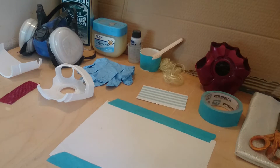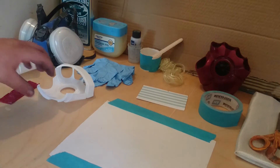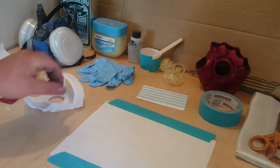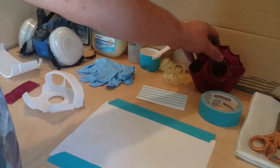Hey guys, it's JMA. So as you saw in the previous video, we've got a 3D print — pretty late compared to the fully done one.